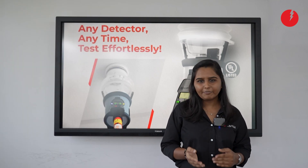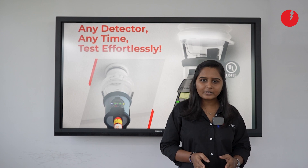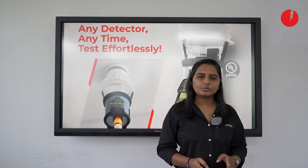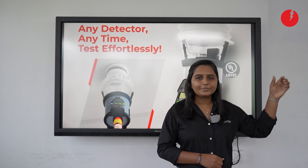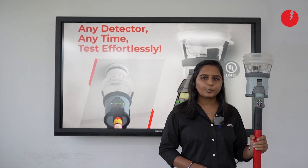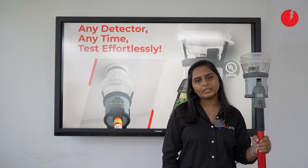But what about testing heat functionality? Do we really test heat functionality in multi-detectors? The answer is no. We have a solution to test multi-detector functionality — you can test smoke and heat sequentially or simultaneously from this all-in-one tester.